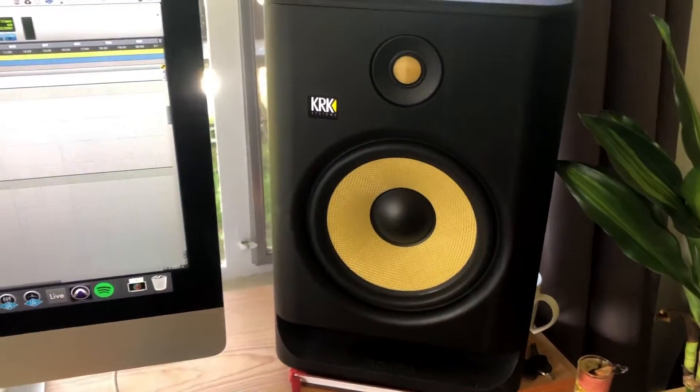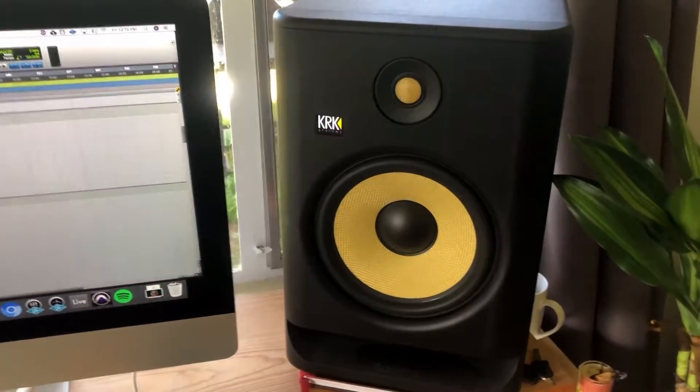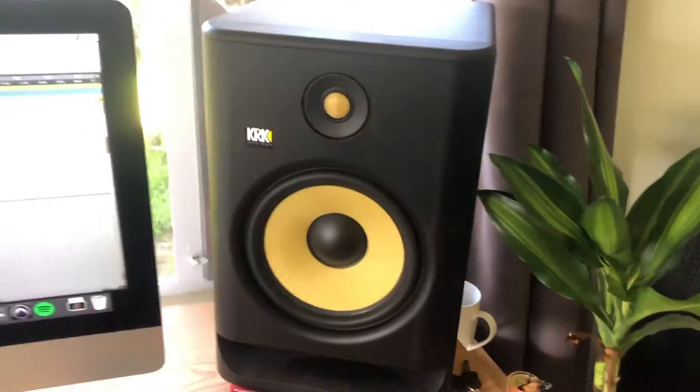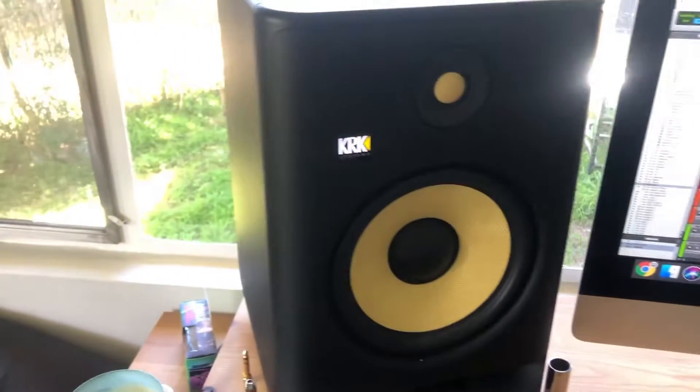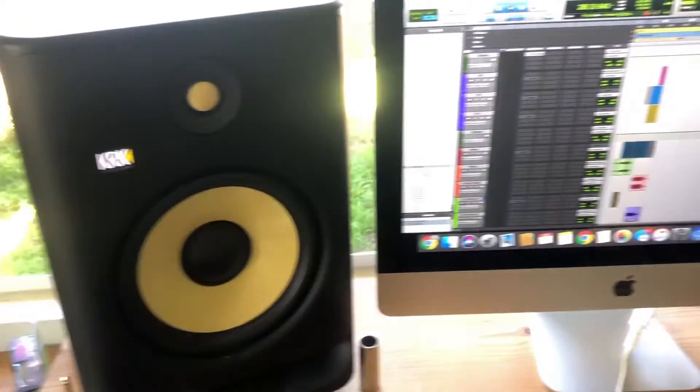KRK is one of the few that I've used that actually has an LED built into the back to make this a bit easier. But backing up a second — if you don't really know much about KRK...